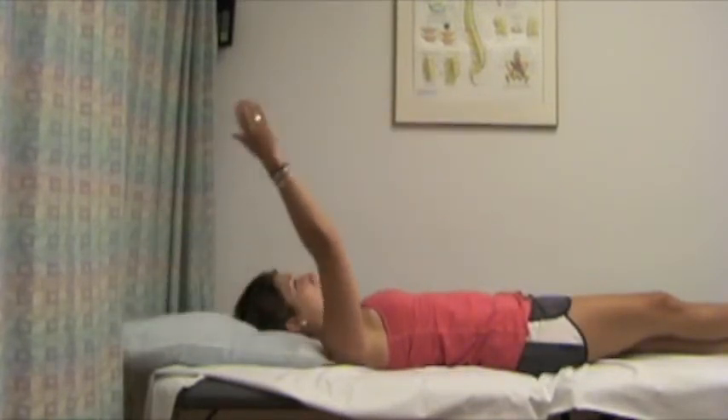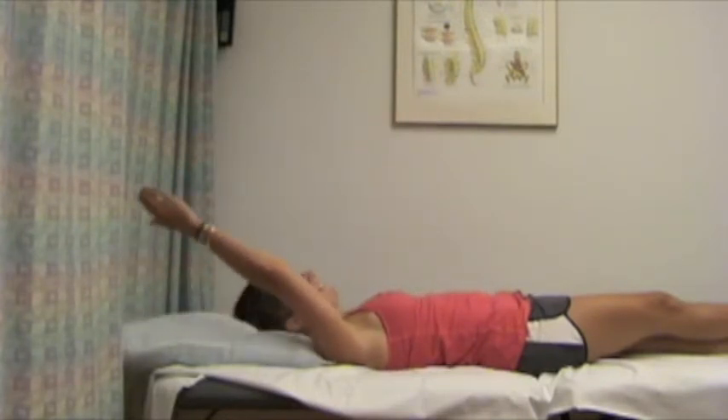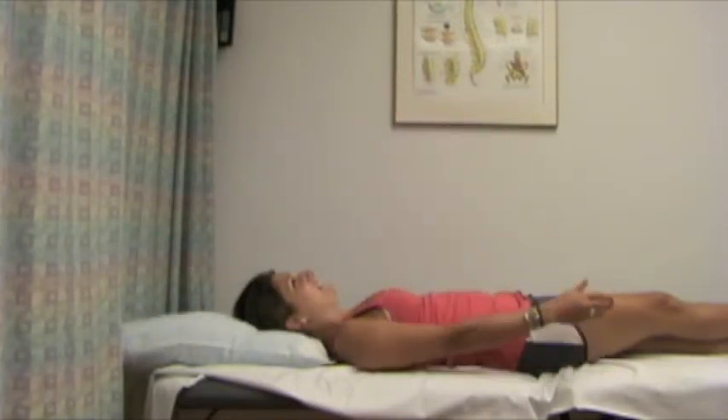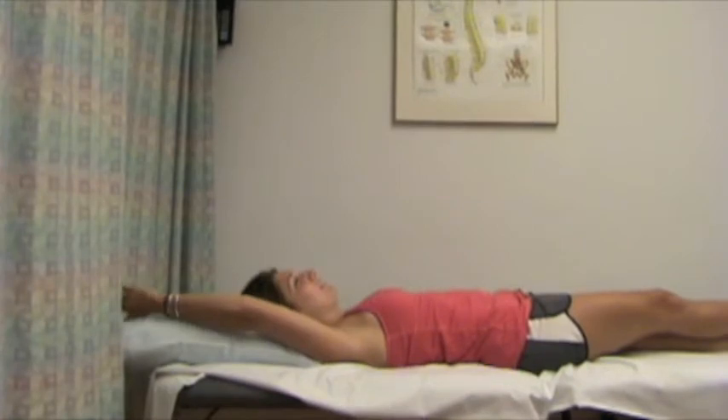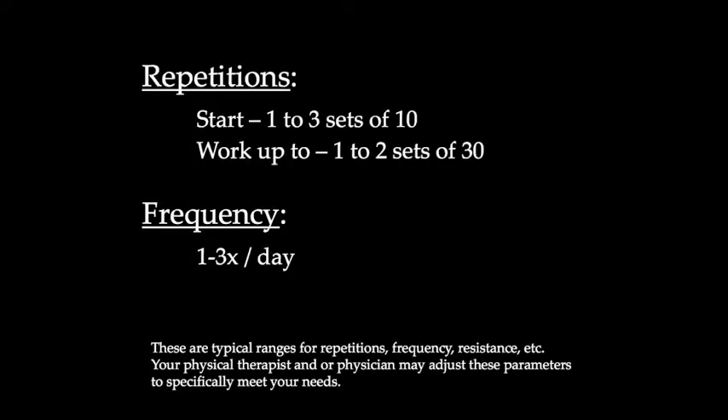The goal of this exercise is to get your rotator cuff and deltoid musculature to work together to gradually bring your arm up over your head in a position of relatively less gravity than sitting or standing. This exercise assists in gaining good, adequate, appropriate active range of motion overhead.